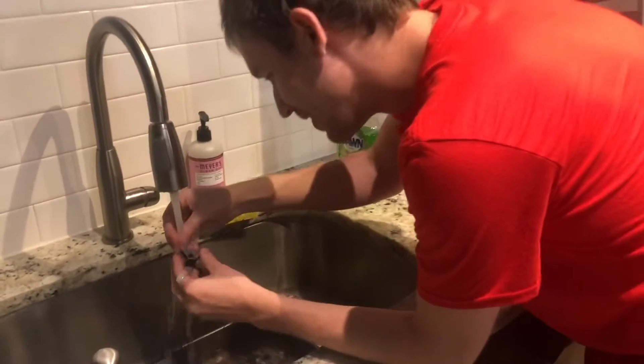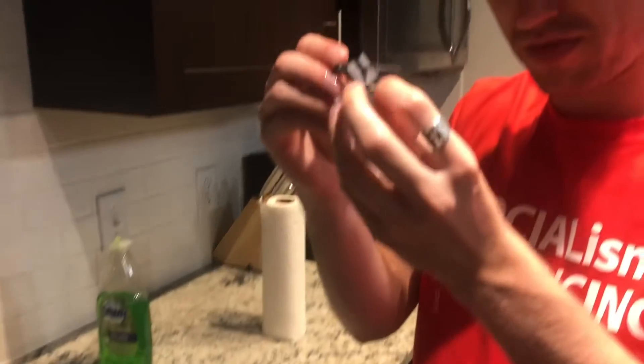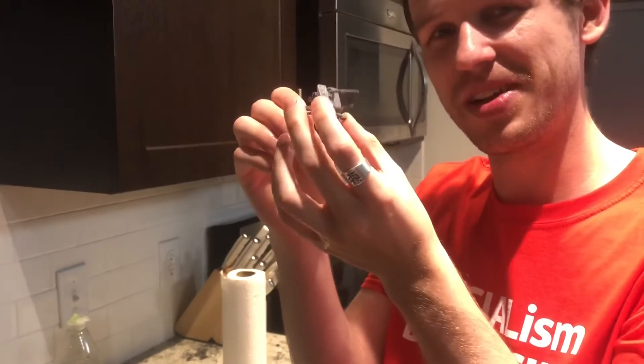Alright, let's put some cold water on it. It looks like it helped a little bit. I'll try it a couple more times and let you know how it comes out.